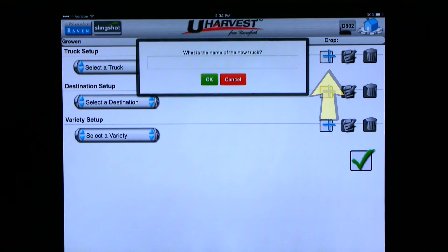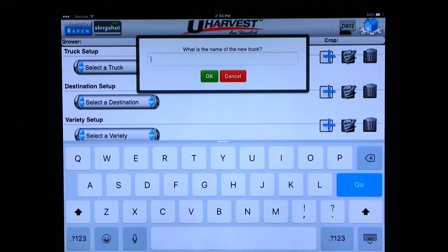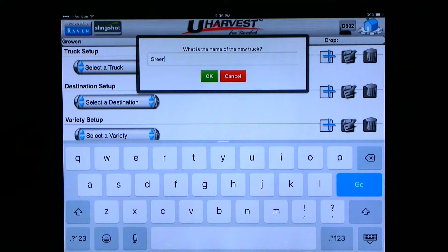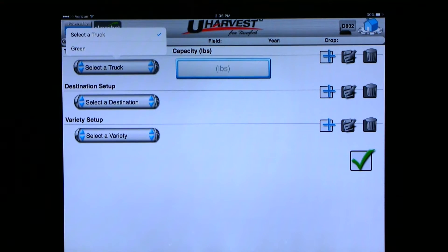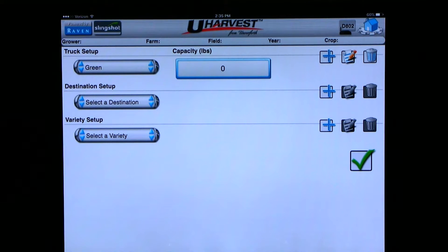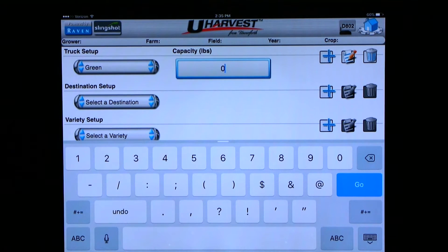If you want to add a truck, click on the top blue plus sign. A pop-up appears asking for the truck name. You can enter any information you need that best describes your truck, but it is best to use letters and numbers and not symbols. Once you type in the name of the truck, you can hit OK. One important note: if you are using AccuLoad, you must enter a capacity for the truck once you have added it. Click on select a truck, find the truck you just added, and click on it. Now you can click in the capacity box and enter a capacity for the truck. Even if you are not running AccuLoad and would like to enter truck capacities, it will not hurt anything and the numbers will still show up.